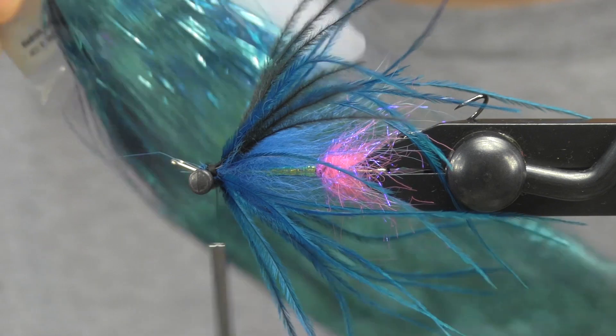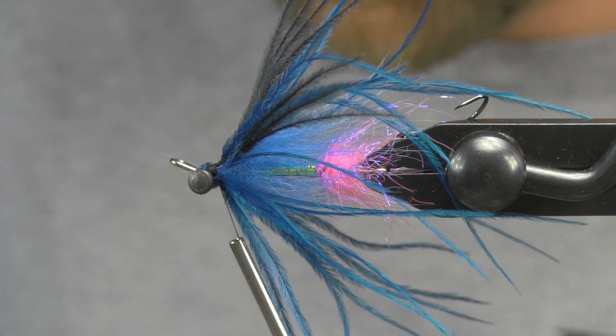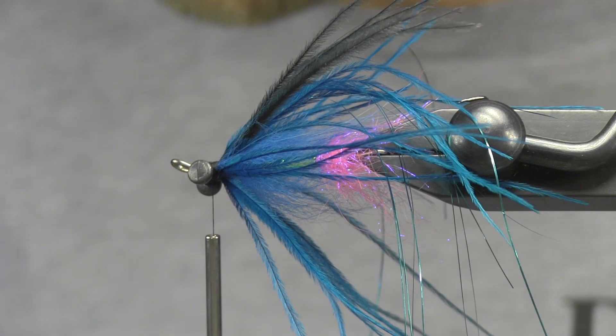Next I'm going to use some blue flashabou. I'm going to use this pretty sparingly — only about four strands total — and I can trim those back when I'm done to fit.